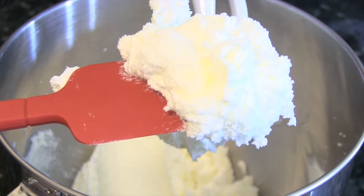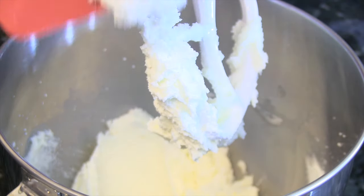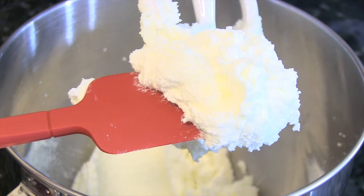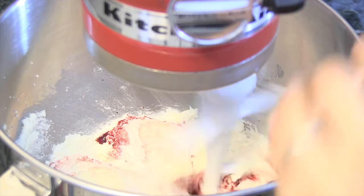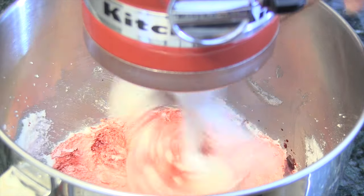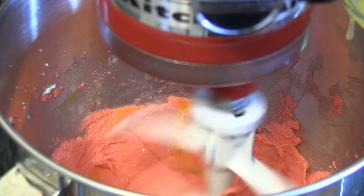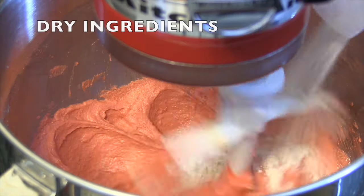Once you've incorporated enough air into the mixture, the color should lighten and it should have a light and fluffy texture similar to marshmallow fluff. Add the food coloring and vanilla extract and mix on low. Scrape the sides and the bottom of the bowl. Add the eggs one at a time, allowing it to absorb before adding an additional one.